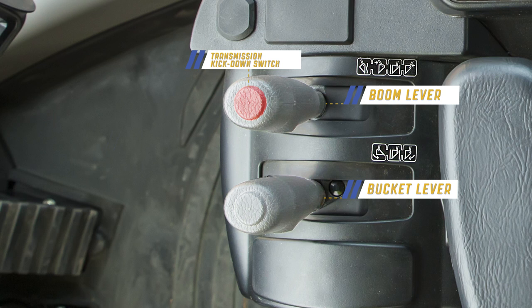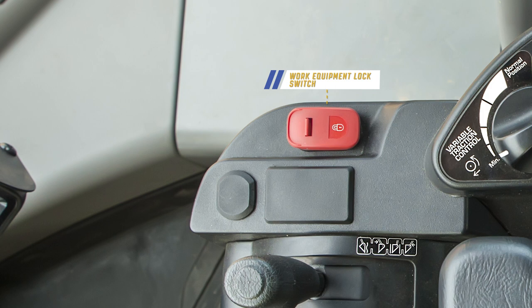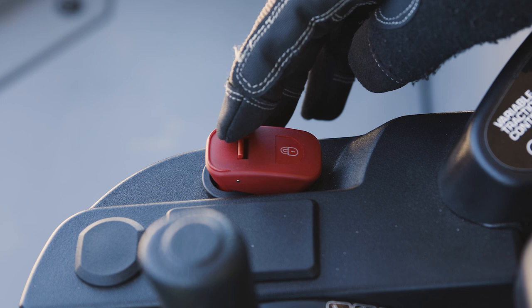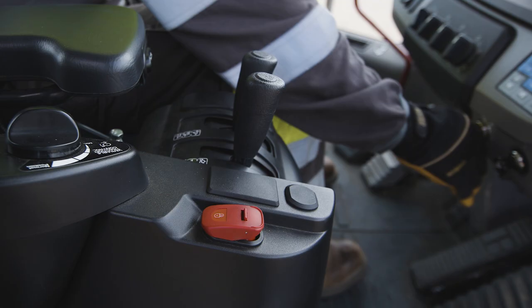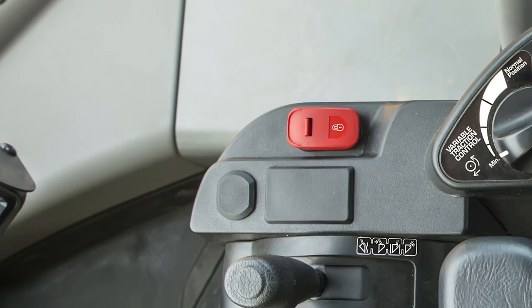Integrated into the bucket lever are two more switches. The switch on the top is the load meter switch, while the switch on the left of the bucket lever is the semi-auto dump start switch. To the right of the control levers is the work equipment lock switch with a locking tab — a red, single-position momentary contact style switch. It cannot be cycled without first pulling the locking tab towards the rear of the machine. If the work equipment is left unlocked and the engine is shut down, the work equipment is automatically locked.